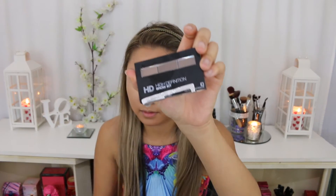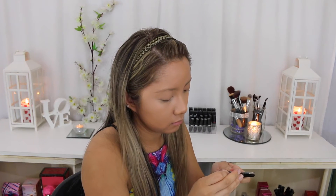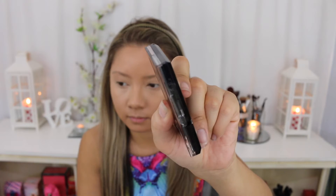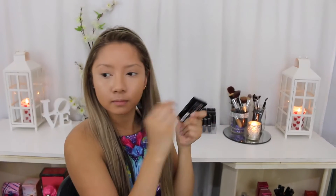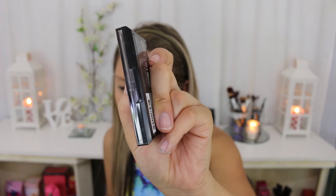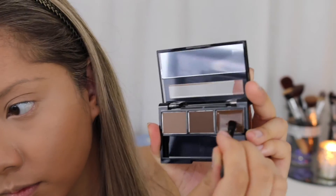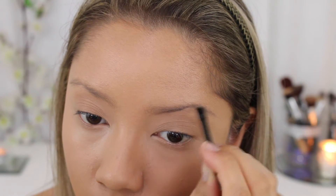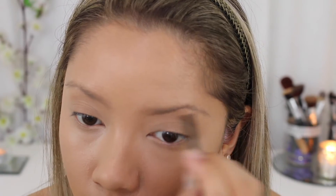Now I'm going in with my Face of Australia HD Brow Kit — a brand new one. If you guys ever buy something and it has this security seal on it and you end up with all this sticky stuff underneath, here's a quick tip: use the sticky stuff you just pulled off and stick it back onto the other sticky stuff on the product, and you should be able to get most of that off. I'm taking the waxy side first and putting that on my eyebrows to fill them in. For this look I wanted to make really thick and dramatic eyebrows to play the look up a little.